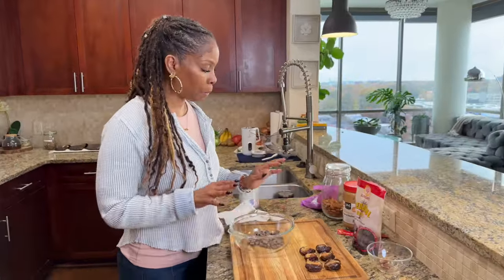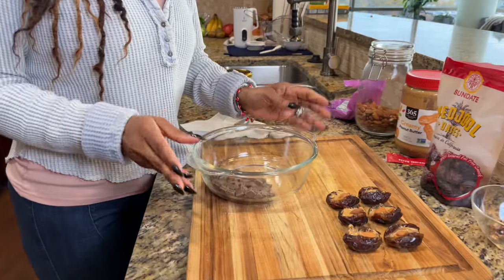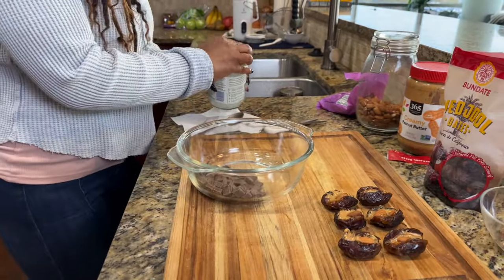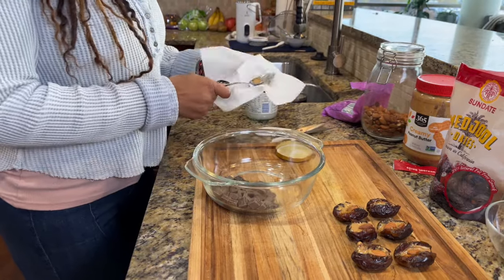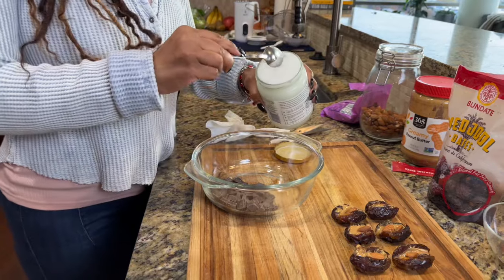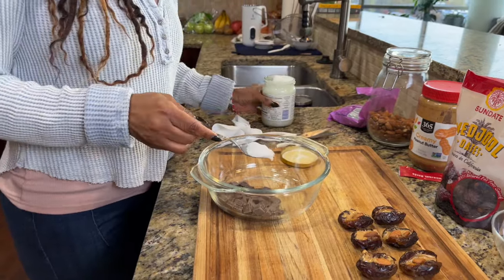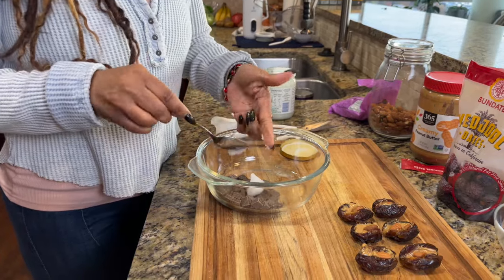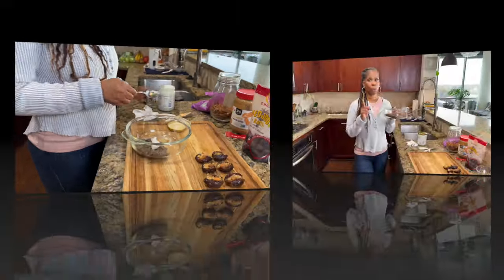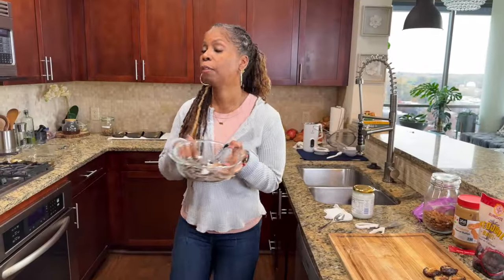So I'm just going to put a little bit of the chocolate chips into a microwave-safe bowl because we're going to microwave this. I'm also going to add to this bowl a teaspoon of coconut oil. The coconut oil is going to help to harden the chocolate and also gives it a nice shine. We're going to pop this in the microwave. For those of you who don't want to use the microwave, you can also do this on the stove — but the microwave is just faster for me.